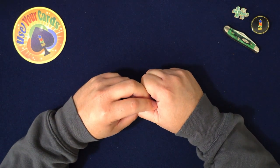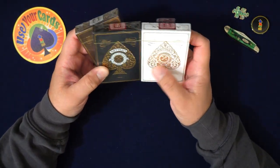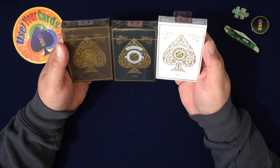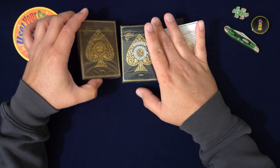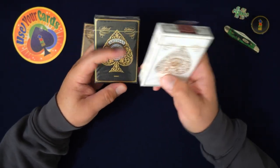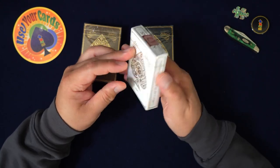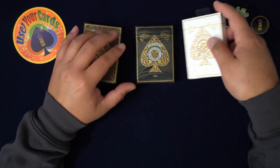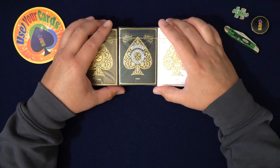Hey everybody, welcome to another episode of let's open some packs. Today I have the Artisan deck from Theory 11. This is a very special one, and these two are the originals — I think they started with black and then went to white. These are made by USPCC on FSC playing card stock, which is sustainable forest stuff, and the inks are vegetable-based.